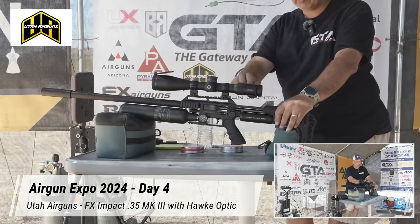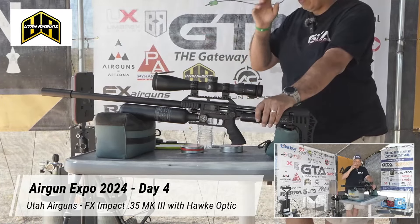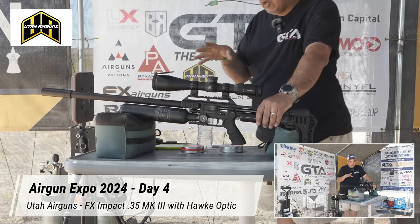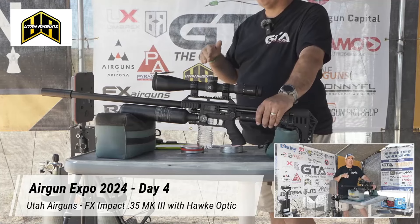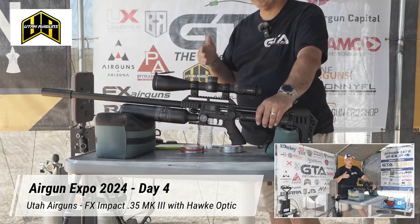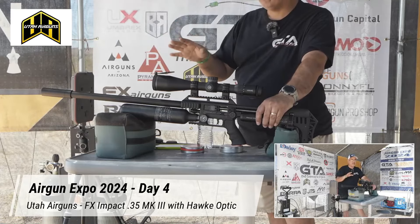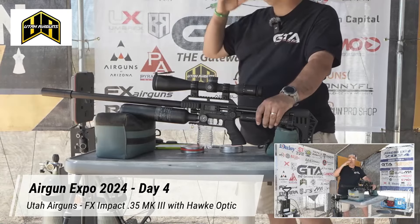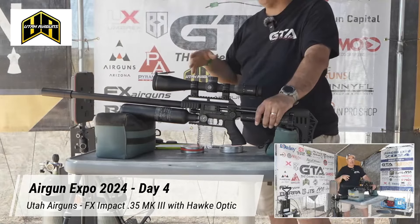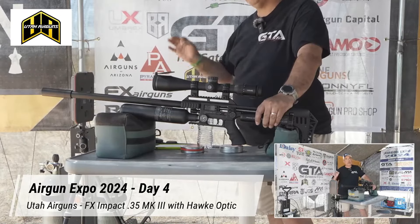When I got this gun it was dialed in more for shot count. I've tuned it for — I won't say max power, because on this gun we topped out at about 150 foot-pounds, which is a lot. I've tuned it for about 110-115 foot-pounds, right in that range, which for me is ideal. It gives me good velocity — plenty of velocity even if I want to hunt out to 100 yards — and it gives me good accuracy with pellets.